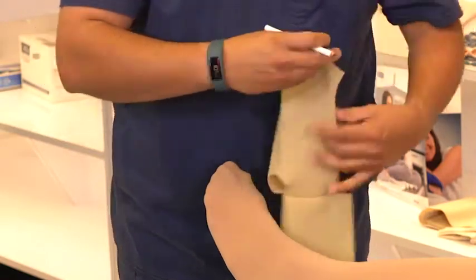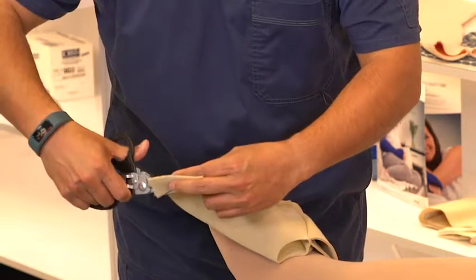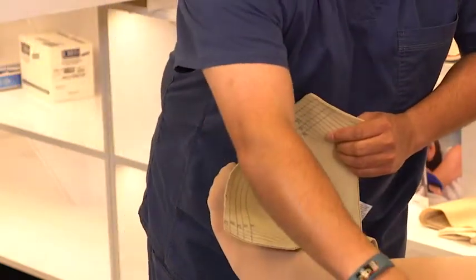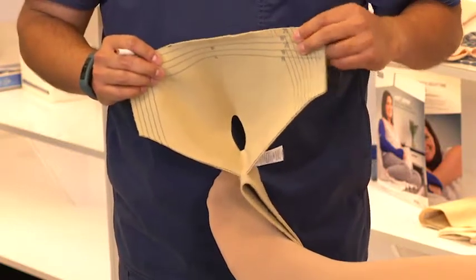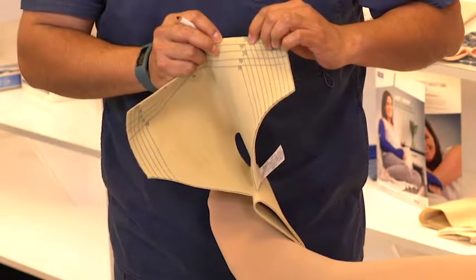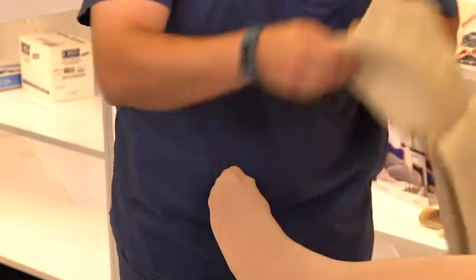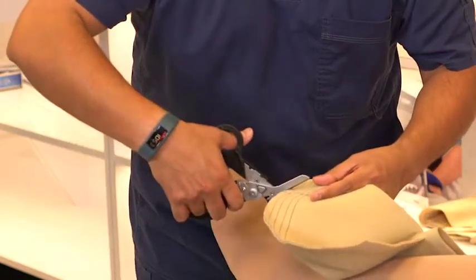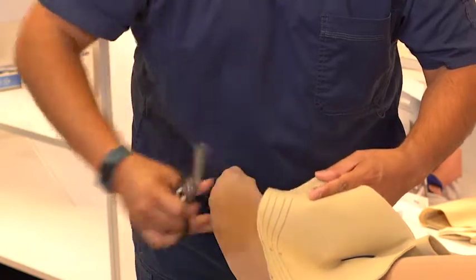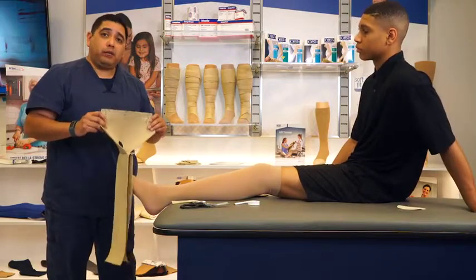We make a mark with our marker and trim along our marker. We will follow the same process on the opposite side using the same measurement. Working from the center outward: this line is 22 centimeters, the next is 20, the next line is 22, and this line here is 24 centimeters — that's where we make our mark and trim. At this point, the garment has been trimmed to the proper length and proper circumference.